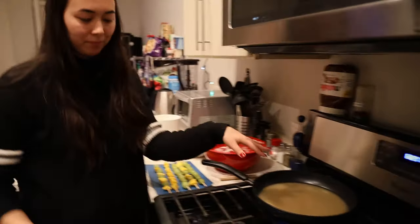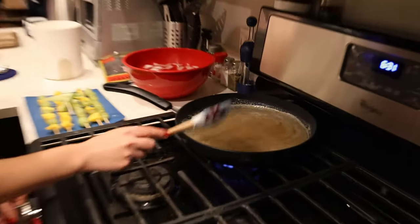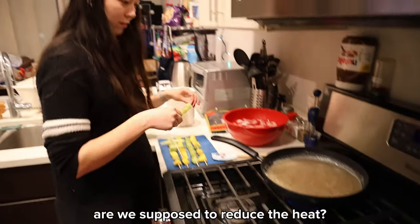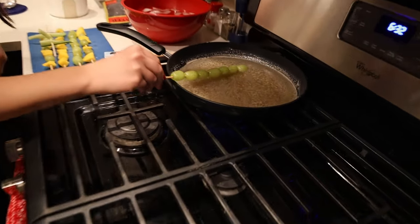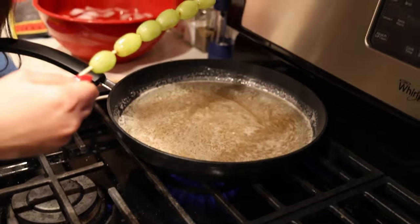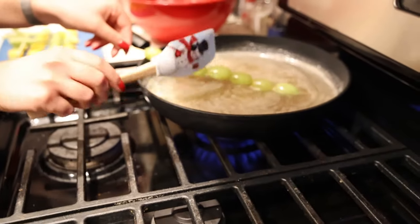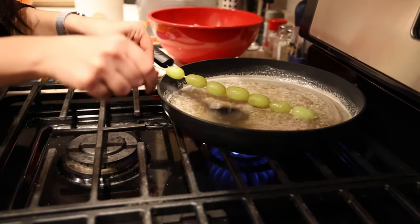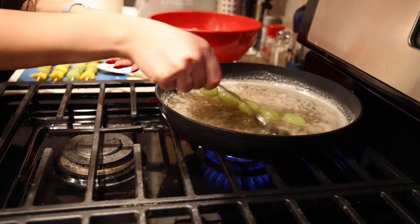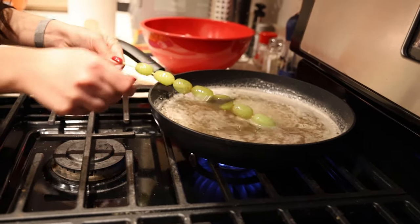So now we'll check back in once our syrup is reduced. There are little bubbles — I think that means we're ready. We're going to mix, mix, mix. Does it seem like it's coating? It's kind of coated. We're going to scoop and coat the fruit. Look at that basting! I think this is okay — now it's going to go in the ice bath.